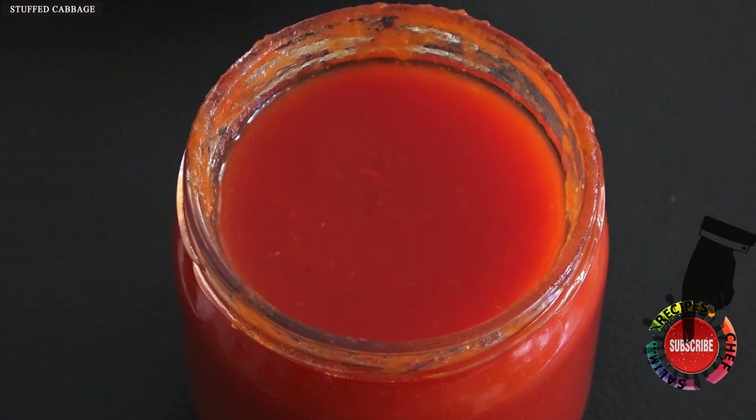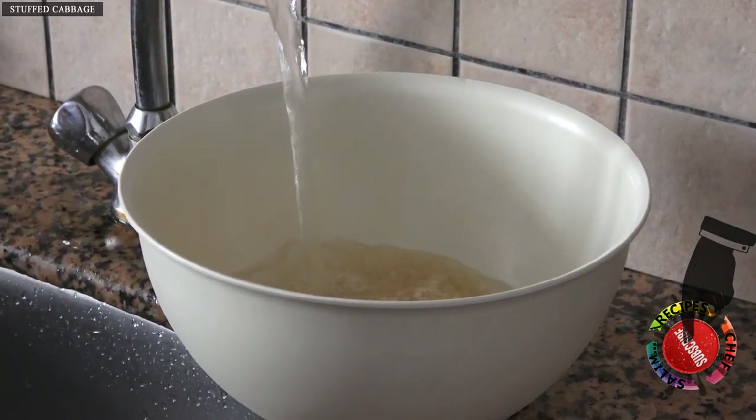For the tomato component, since we are in the winter season, we use homemade natural tomato juice.